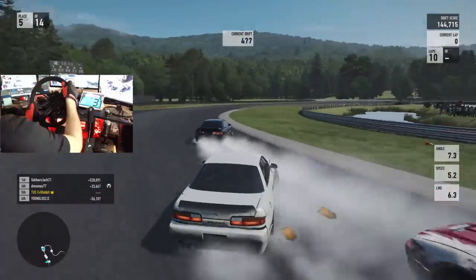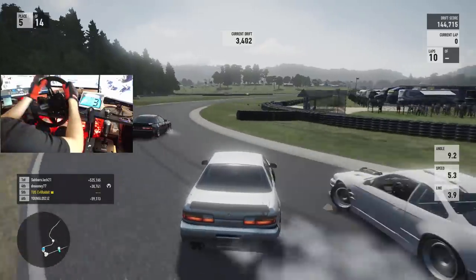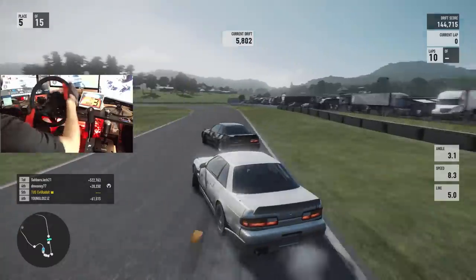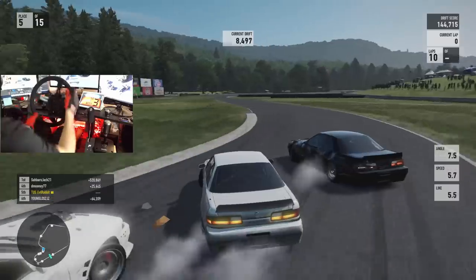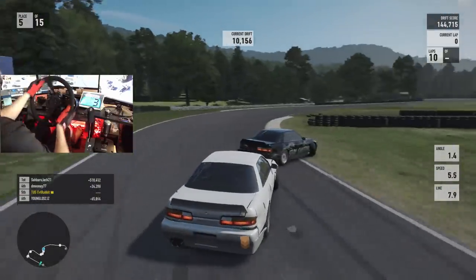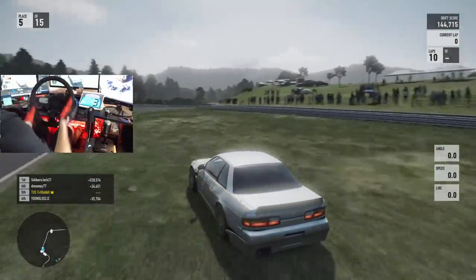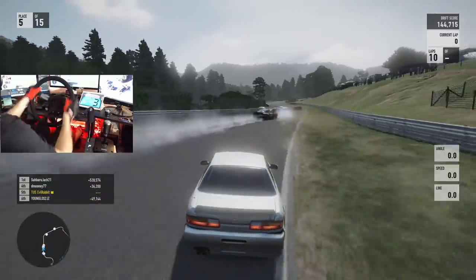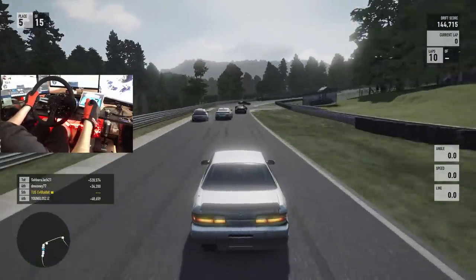Oh my gosh, we managed to make it through — don't ask me how, but we managed to make it through. Door bang on that S13. Oh my god, I'm getting pushed from behind. This is a workout for sure — a bit more of a workout than it used to be on that G920. But it is so much fun.